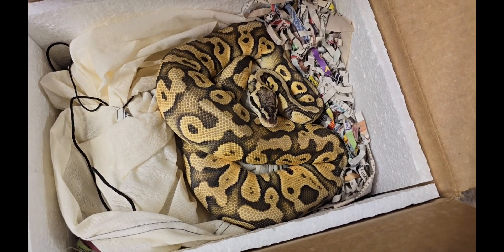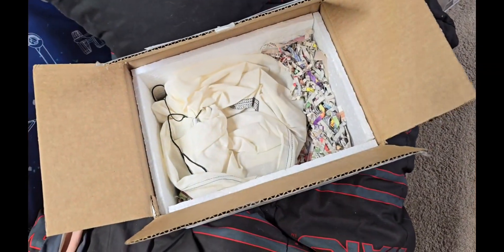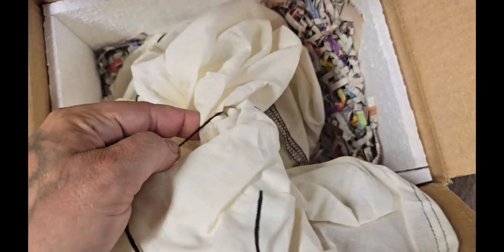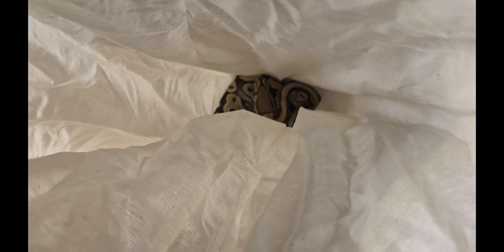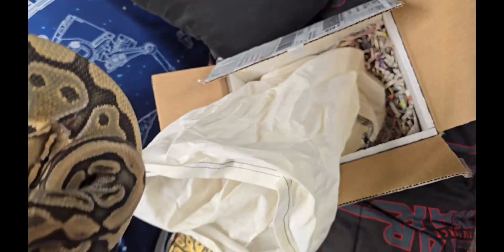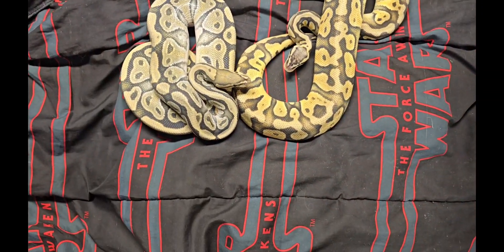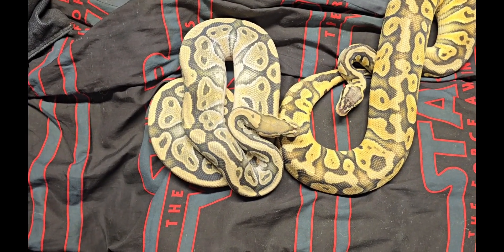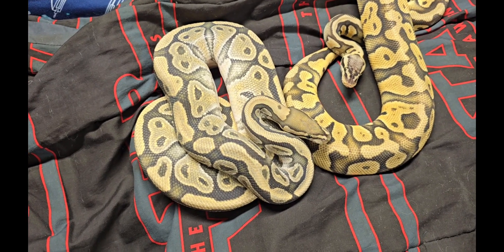Now do you want to try and guess the male? I'm going to move her so I can take the male out — he is in this bag. I forgot I should have untied it before doing this video. Peeky peeky, hello little snake, do you wish to come out and meet your future girlfriend? There he is. He's actually bigger than her — well, maybe about the same size. Can you guess what he is? He is a visual hypo, and he's also het for clown and G Stripe.